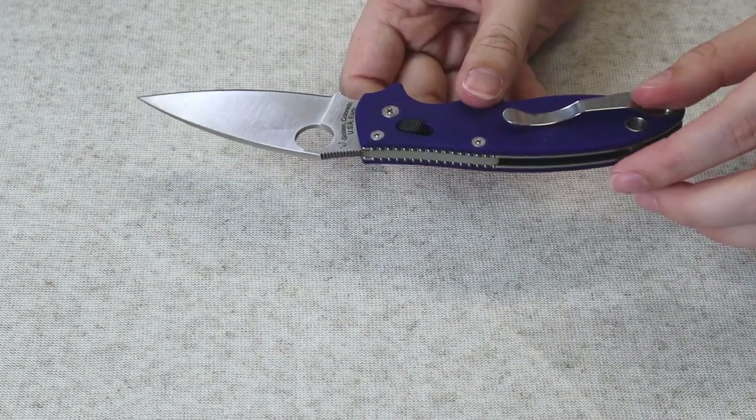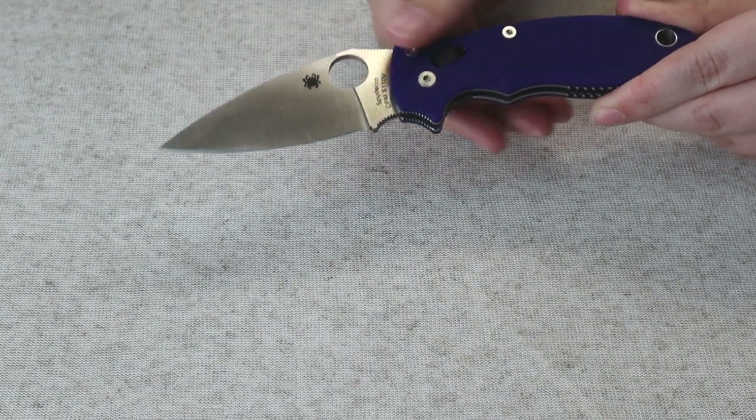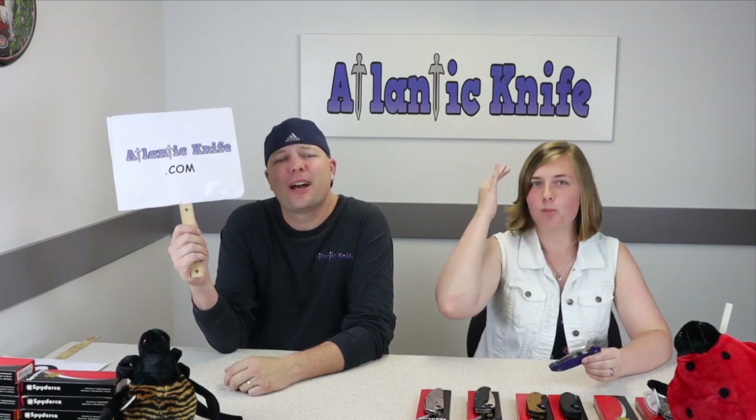The knife has a single large spacer where the lanyard hole is — kind of a built-in spacer. It's got the iconic Spyderco thumb hole for opening, which is arguably the best part of the knife. The wire clip is fine, though I prefer solid clips. The ball bearing lock — which reminds me of a compression lock but lets you flip it — I like it. You can get it at atlanticknife.com for only $159.25.